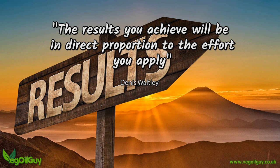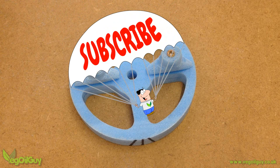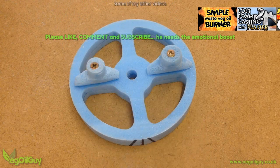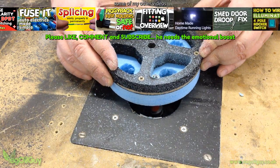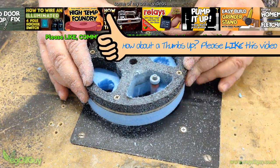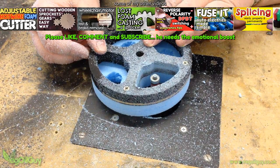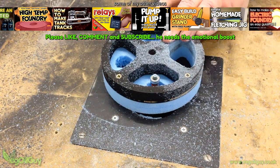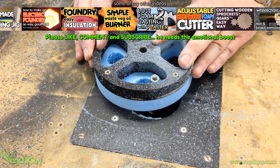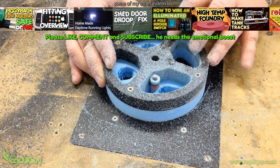And that's pretty much it — that's how I prepare foam patterns for lost foam casting, and I think we can call that a finished video. I hope you enjoyed this one guys, and if you did, please like it. If you've got any questions on this subject, please drop me a line. Don't forget to check out my website and please subscribe if you haven't done so already. Look out for my other videos on my YouTube channel and send in any comments and video requests.